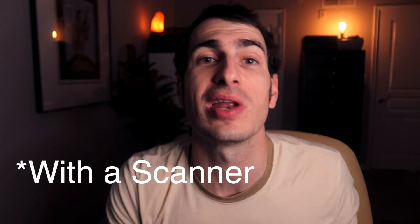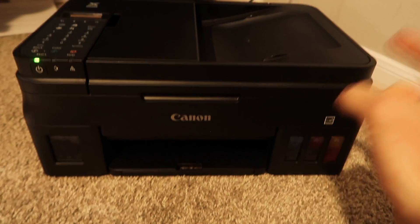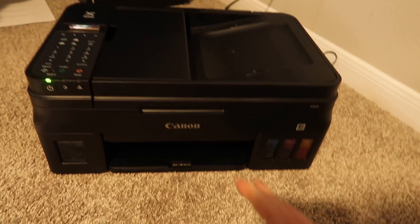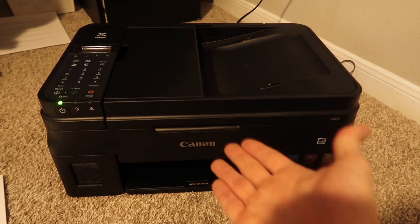You're going to need a Canon printer that's already set up, connected to Wi-Fi, and already installed. I'm not showing you how to install your printer — I'm just showing you, once you have the printer installed, how to scan, because you use different programs on the computer. Here's the printer we're using for the tutorial: it is a Canon G4210, but it should work for a lot of printers across the board, especially if it's a Canon printer.